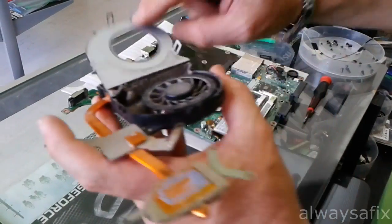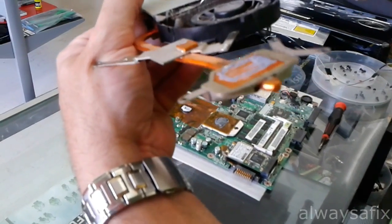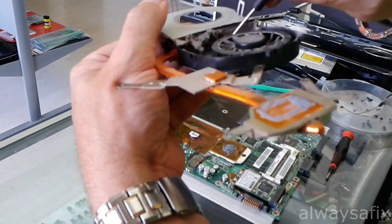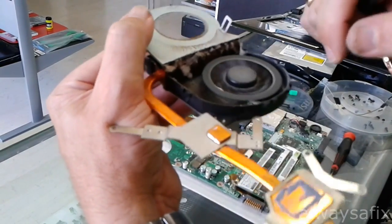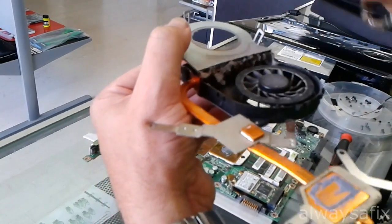And there you go — this vent here is completely locked up with dust and hair and what have you. So even though the fan is operating normally, the air is not venting, so therefore it's not cooling it down.